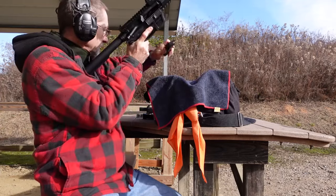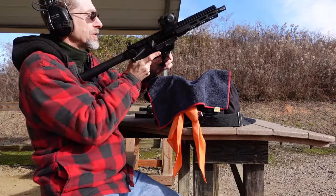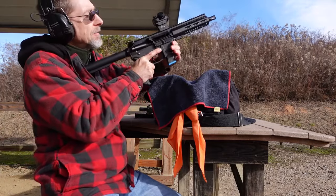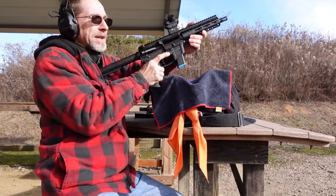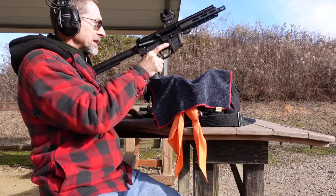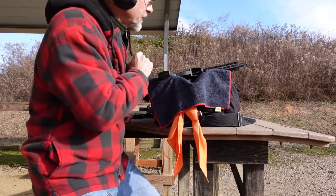Alright, standard stroke — it locked back. Let's try again. Okay, that time it locked back too. So in the FM9 lower the TACCOM seems to be locking back on standard stroke. I'm going to try short stroking it next.